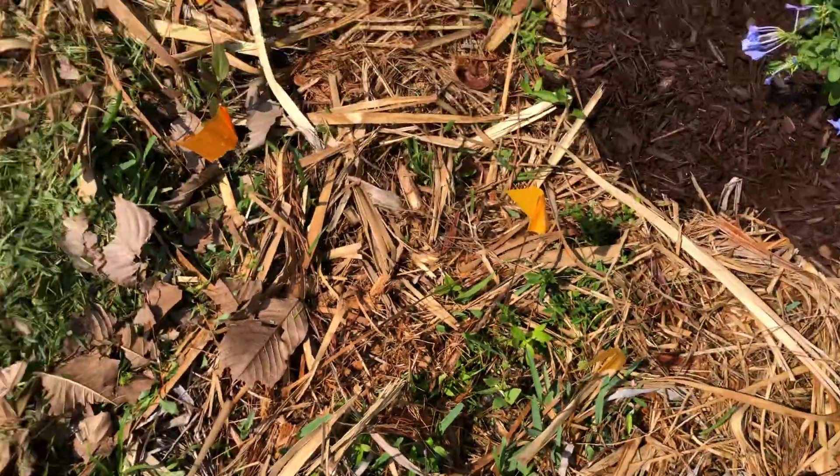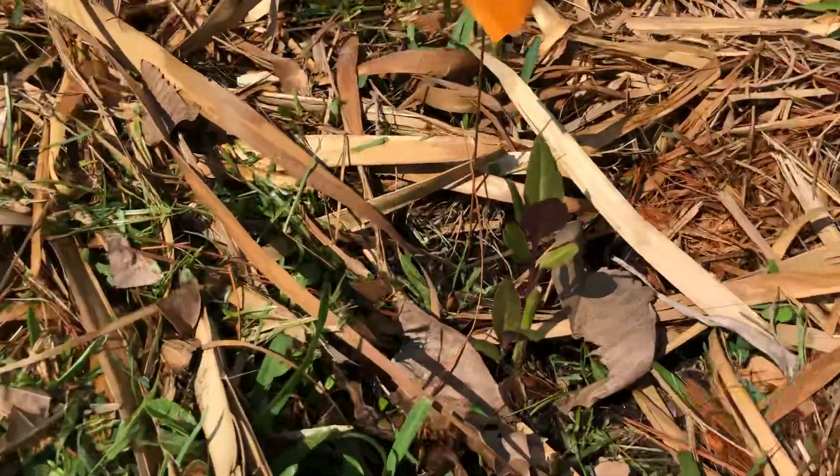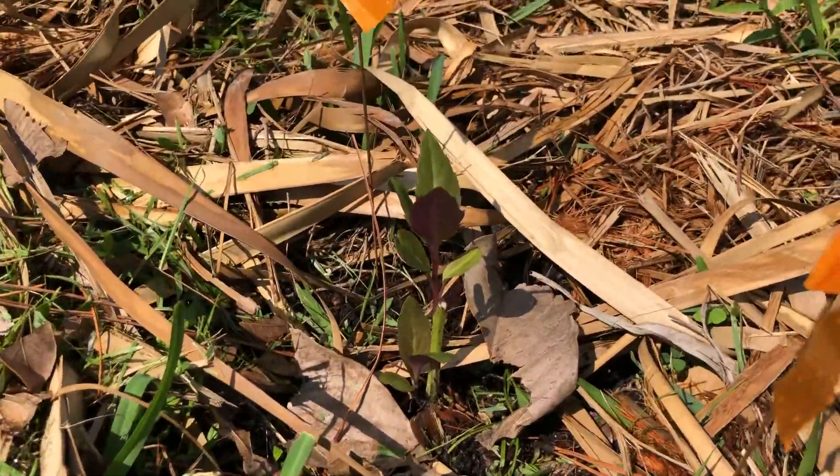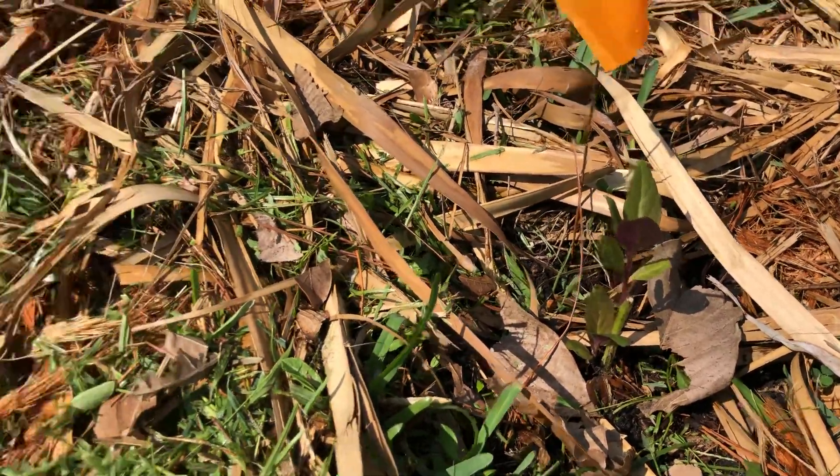We've also got some Okinawa spinach that I planted in the past week. These were cuttings from Paul and Zena. I potted those up in Naples, brought them here, and just got them in the ground.